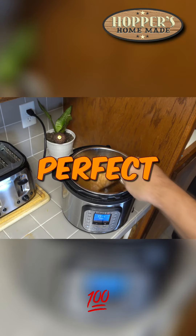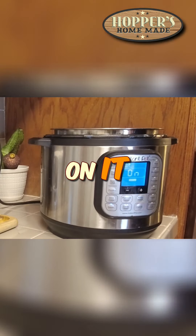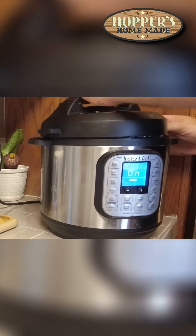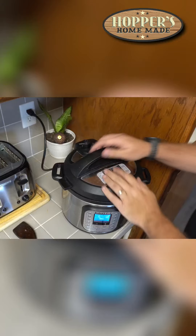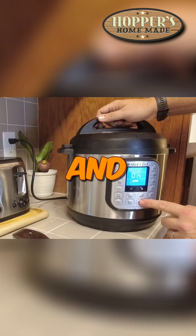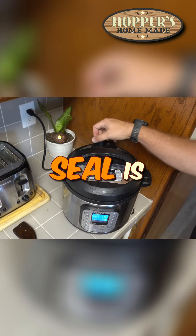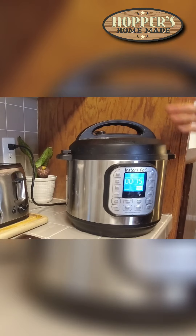Alright, that's looking perfect. Now we're gonna put the lid on it — there we go. We're gonna cancel the sauté and just hit rice. Make sure that the seal is good, and there we go.